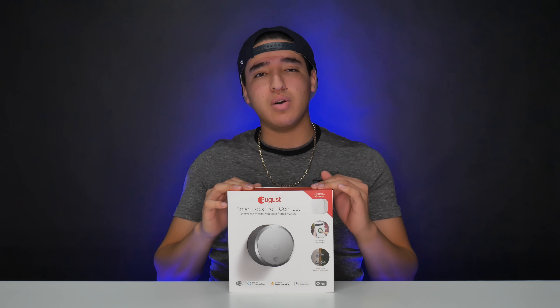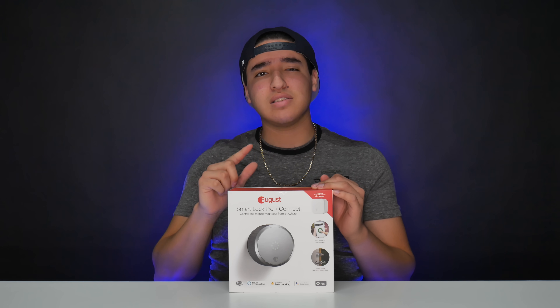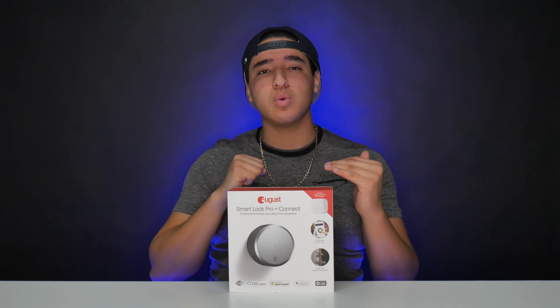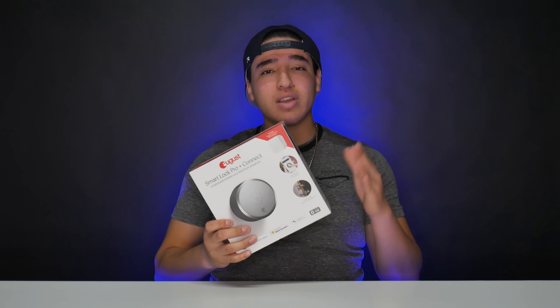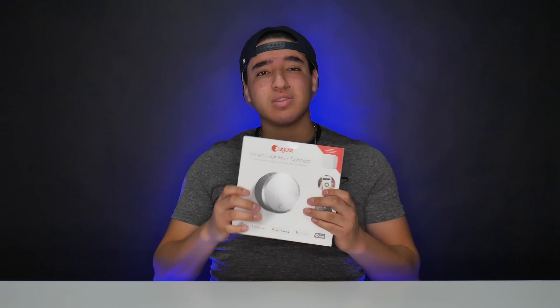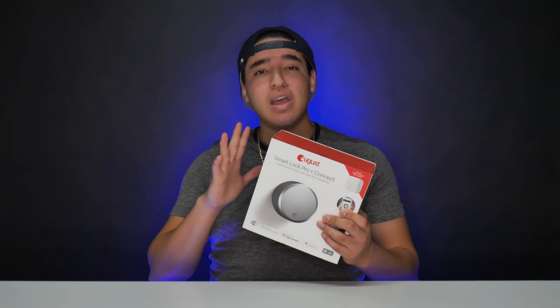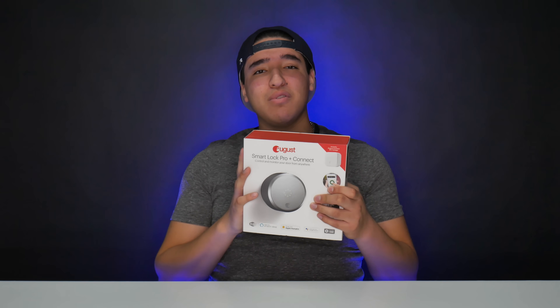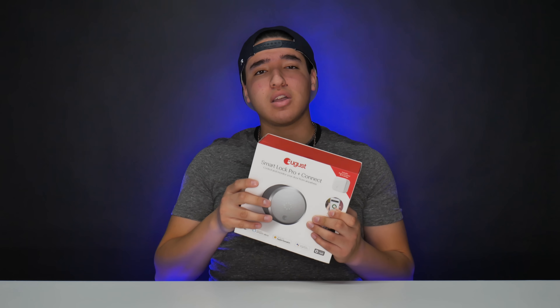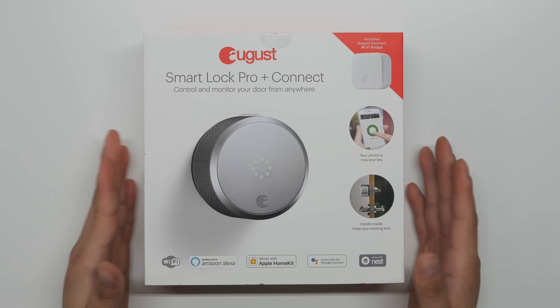It also has a sensor to detect if the door is locked or closed. So in this video, we're going to unbox it, I'll show you everything that comes with it, do a quick setup, and then we'll test if it really works — including connecting it to the Amazon Echo.